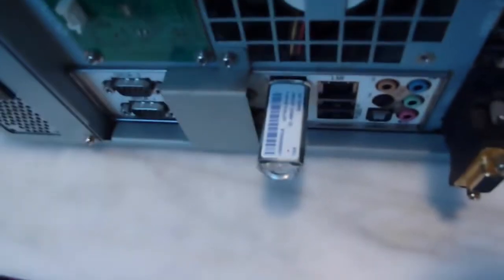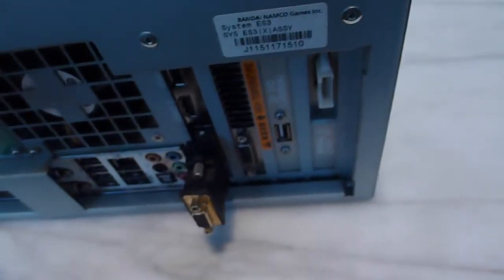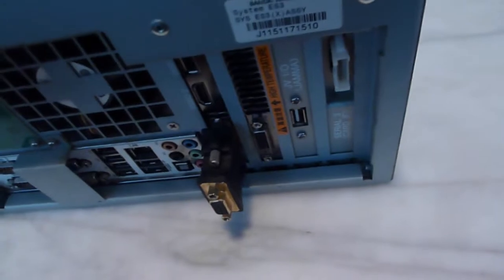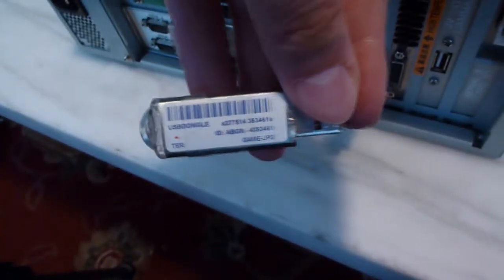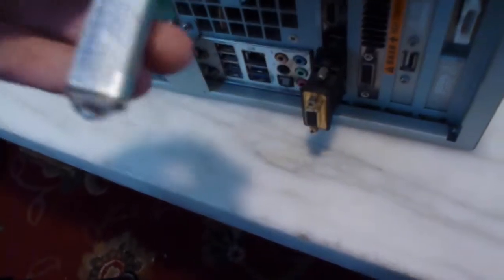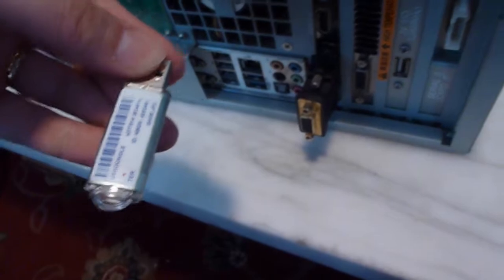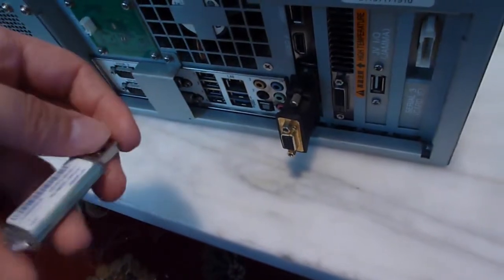Down here is the Tekken 7 Faded Retribution Security Dongle, which is more or less kind of like the Tekken Tag 2 Unlimited — it's like a USB drive. Although I've had people ask me if I'm able to just clone this and make as many copies as I want, but no — this is protected by BitLocker Security. So you can't just plug this into a computer, download its contents, and make another one.